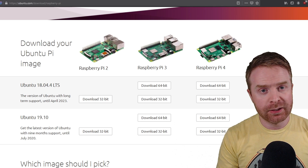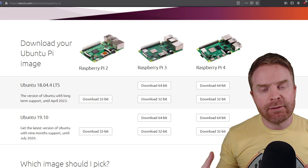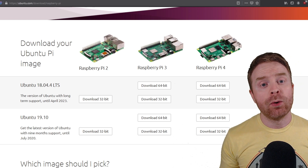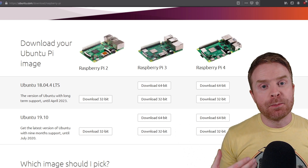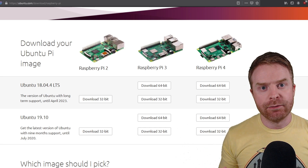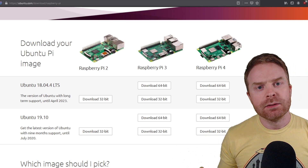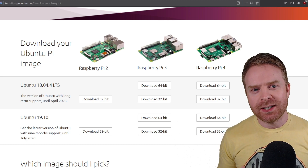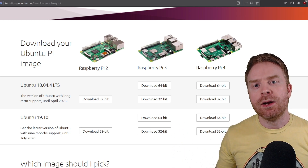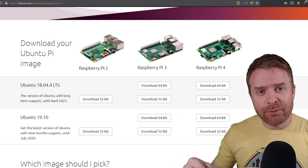The big difference between the two: 19.10 will have more updated features — it is more cutting edge per se — but it's only supported until July of 2020. 18.04 is the long-term support and that will be supported until April of 2023. So in a nutshell, if you install this on your Raspberry Pi and plan on leaving it on there for a number of years, go with 18.04. If you want the latest and greatest and maybe you're going to try another operating system out later, try 19.10. For the purposes of this video I will be using 19.10, since I don't plan on using Ubuntu's server over the long haul — I like to switch off the operating system on my Raspberry Pi and tinker around.